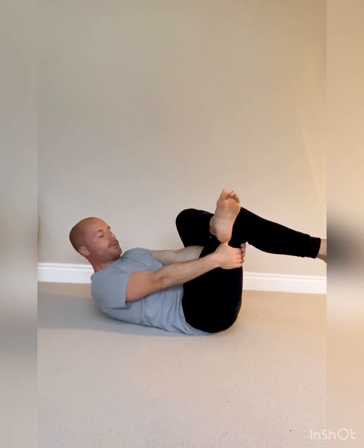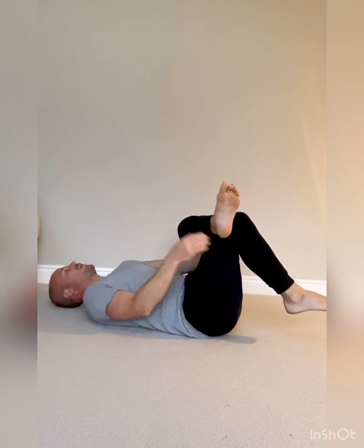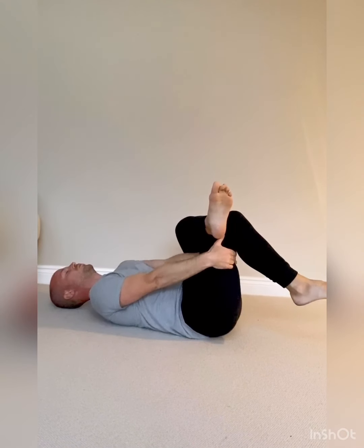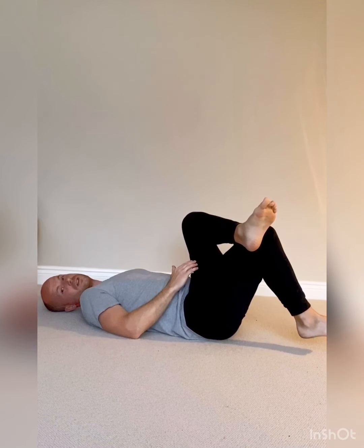The next one: pop this ankle onto the upright knee, reach your hands through, grasp hold of the thigh, and bring it up towards your chest. Make sure you're relaxed — perhaps get a cushion underneath your head so you're supported — and just bring it up and hold. You should feel the stretch not in this leg but in the figure-4 side, in the glutes.